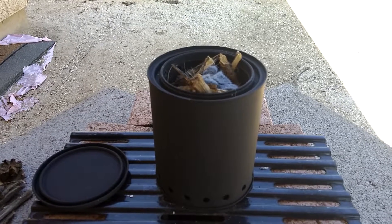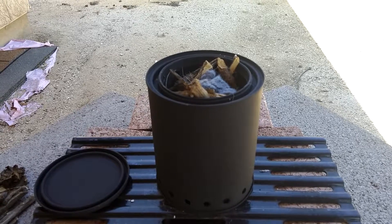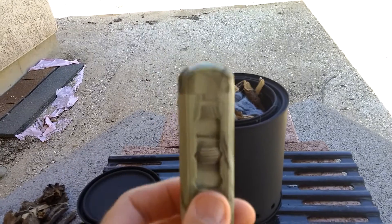Hello everyone, Christopher here, jack of all trades and master of none. I've got a new product to show you a review of. It's the Three Oaks Electric Lighter.